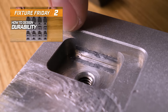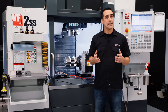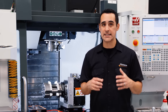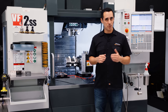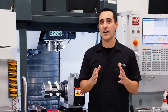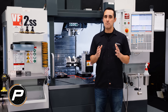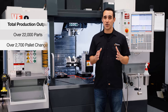Fixture Friday 2 showed how pallets hold up over time when running steel parts in high quantities. Two big takeaways. First, yes, you can hold steel parts in an aluminum fixture. I get a lot of customers asking if we can make pallets out of steel to make them more durable. In theory yes, but in reality you do not want to be lifting a 40 to 70 pound steel pallet in and out of the machine. Just go with aluminum and follow my tips in this video to design for durability. The approach I use is I don't solve a problem before it's actually a problem. To date, we made about 22,000 parts with over 2,700 pallet changes using the fixture before finally retiring it.